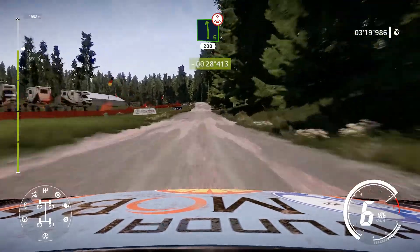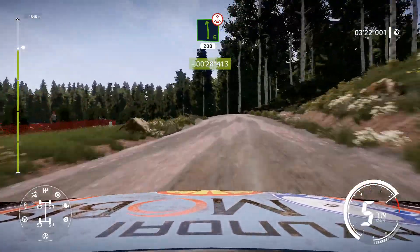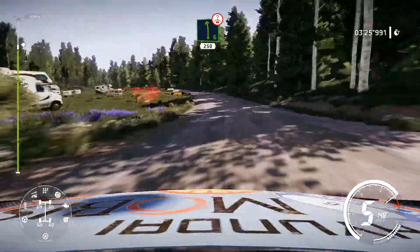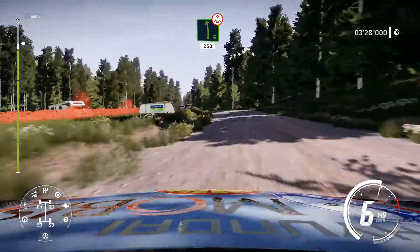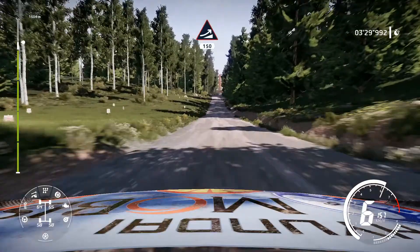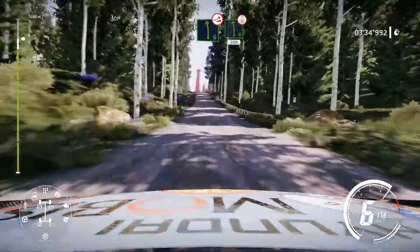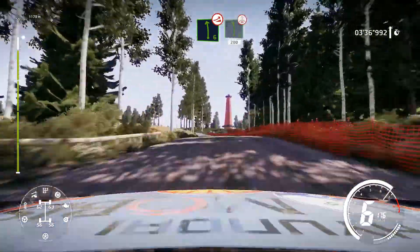Left 6 over crest, long, keep middle. And left 6 over crest, very long, 250. Jump, keep middle, 150. Left 6 long, over jump, and left 6 long over crest, keep middle, 200.